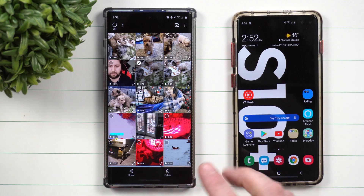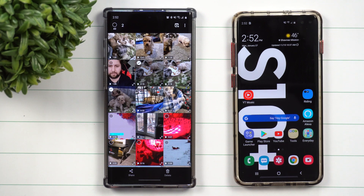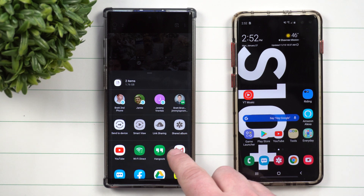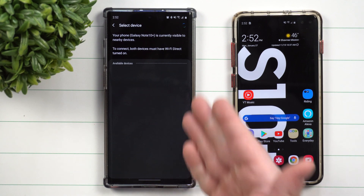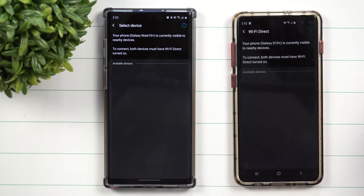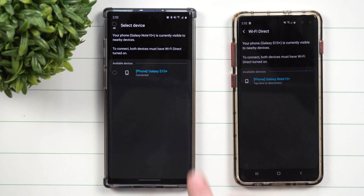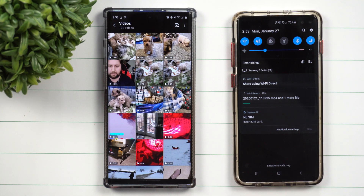Here's the other way you can do it other than pairing them up at the very beginning. Once the first person wants to send, press and hold on both files, click Share, and look for where it says Wi-Fi Direct. It's already going into that screen. The second phone just has to go into Wi-Fi, then Wi-Fi Direct. Once you're both inside there, you'll find each other, get paired up, accept it, and then share — sending it over to the Galaxy S10 Plus.